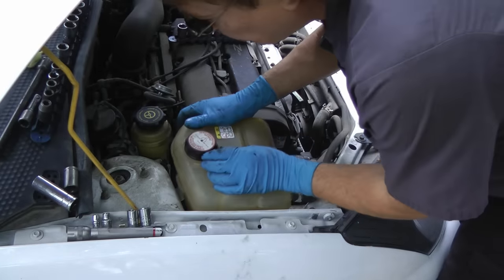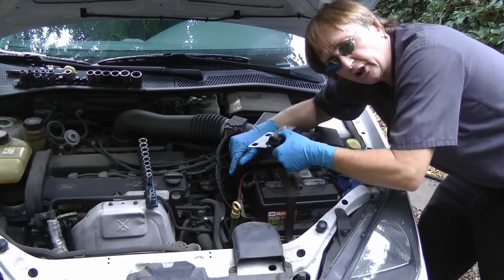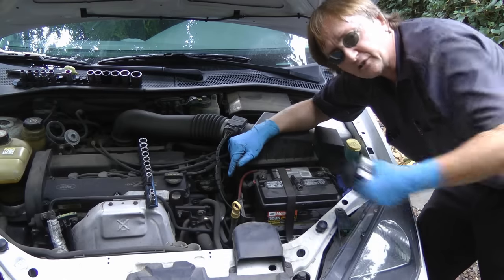Then put the reservoir assembly back in place. In the case of this Ford, we're going to check the other side too, because it usually cracks — when the front one cracks, the back one will crack too.